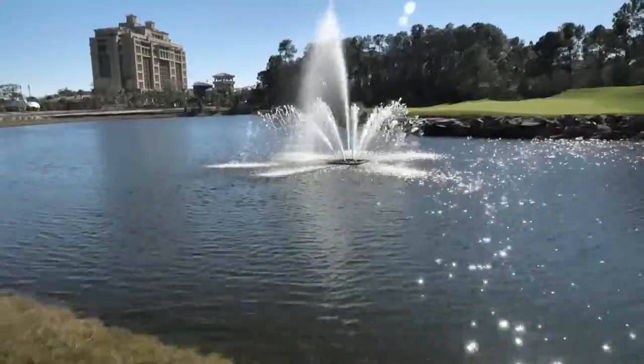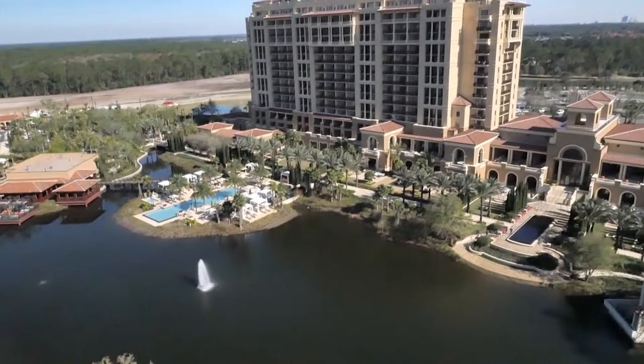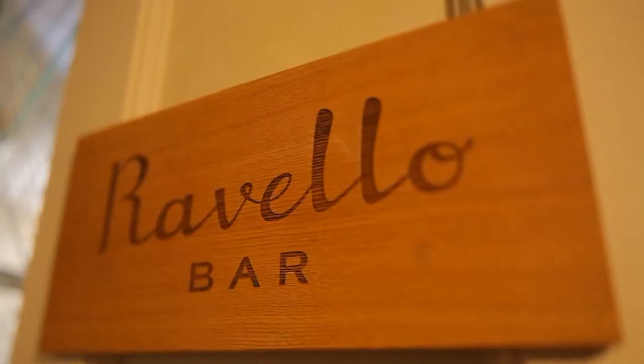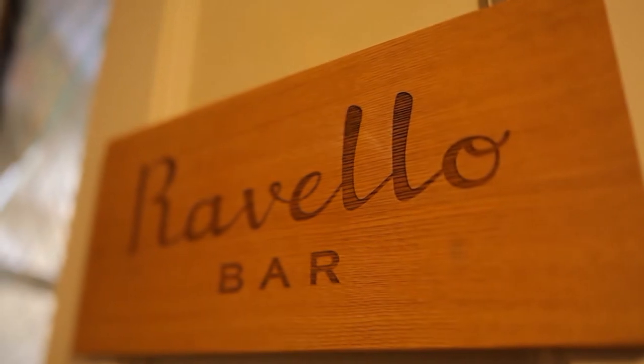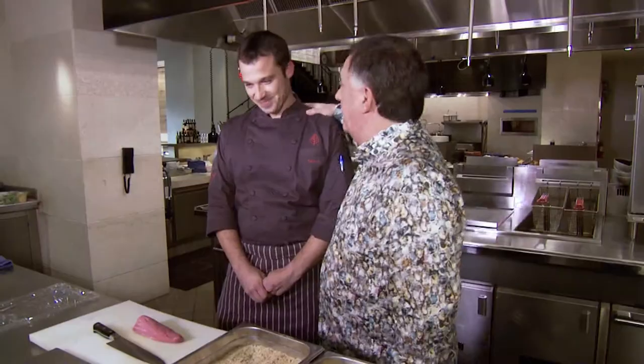Arguably one of the greatest hotel chains in the world, the Four Seasons, has finally opened in Orlando, Florida. We're here at Ravello, and my guest is the food critic of this city, so it should be an interesting experience. Chef Sam — a baby face, but he assures me he's a lot older than he looks.